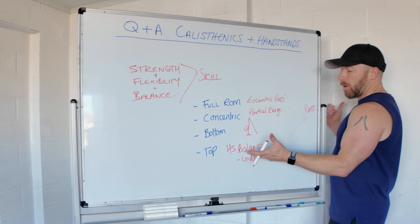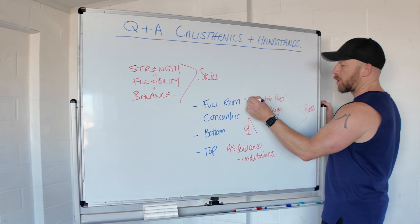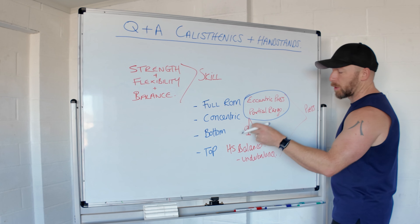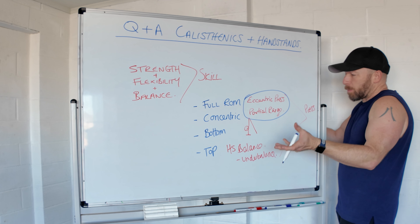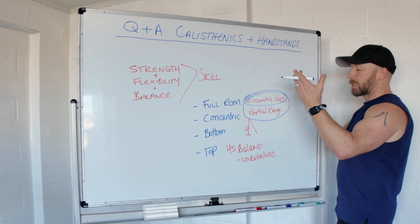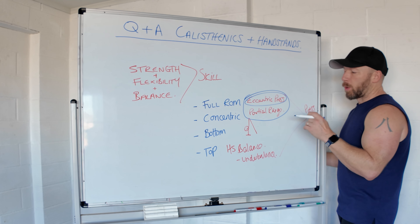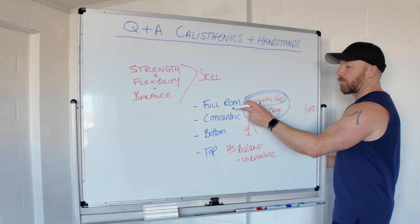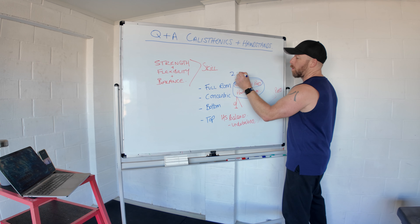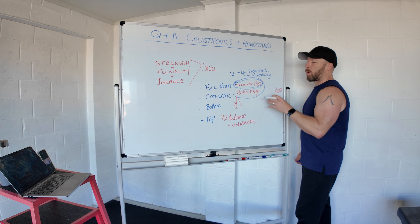When working towards any skill, minimize the number of exercises as much as possible. Ideally you'd already have the bottom and top positions and just need two exercises: kick up to a freestanding handstand, slowly come down passing through the straddle, articulate the spine down and finish with tiptoes on the floor — that's the eccentric. Then start on blocks, press up to handstand, hold, and slowly lower — that's the partial range. If you need all components, you'll have four exercises plus mobility. The eccentric is a great assessment to identify your gaps.